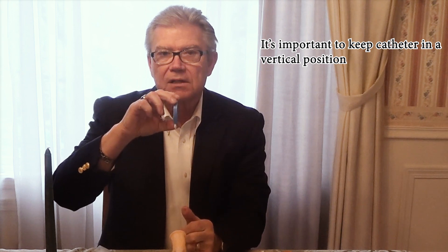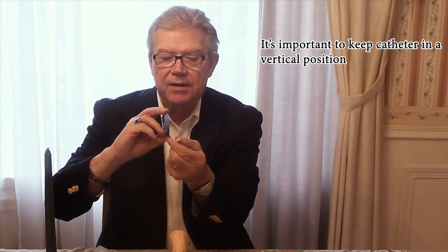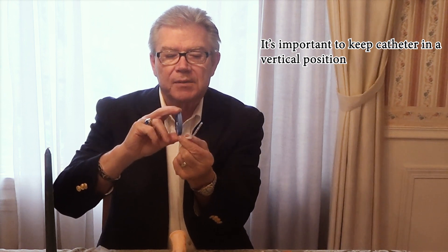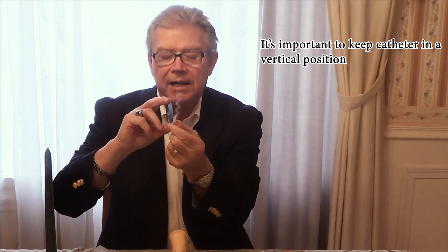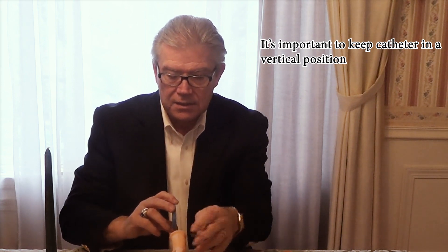For normal insertion of the catheter, hold it first of all by the edges. Do not hold it by the sides because the wheel rotates on the side as you're inserting and pulling the catheter out. You want to hold the catheter like this and make sure that it's always in a vertical position. Then you simply pull the catheter out and move the sleeve back about three or four inches to expose the eyelets, and then you can go ahead and insert it into the penis.